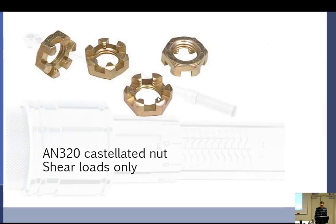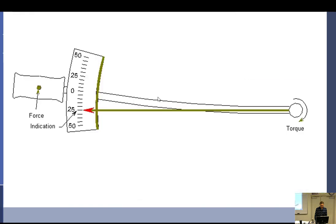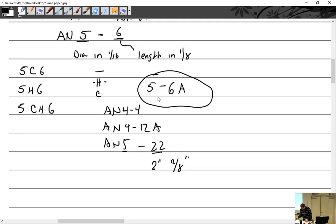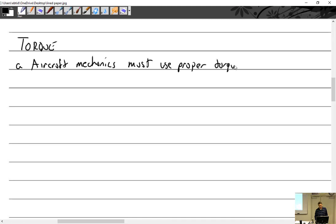Everything's got to have a safety. Since we're talking about torque, we'll stay with it. Aircraft mechanics must use proper torque. Why? Because if you don't torque it down enough, you have a high risk of loosening. And if you over-torque, you'll either snap the bolt, over-stretch it, or whatever you're working on will malfunction or have a high chance of malfunction.